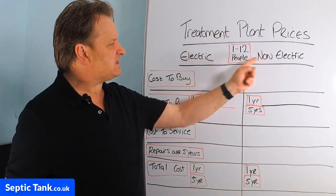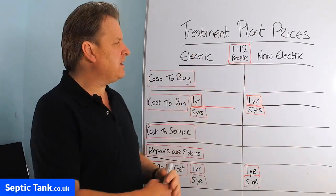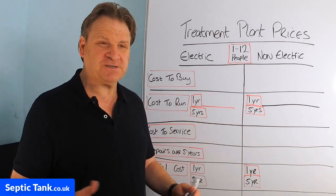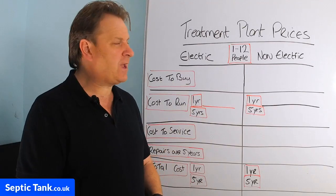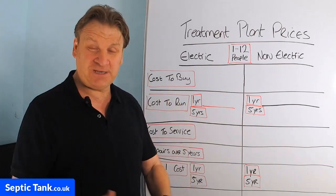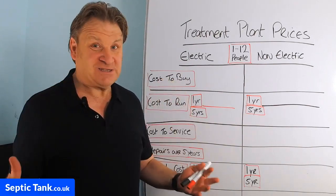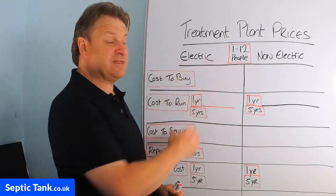Getting straight into this, there are two types of domestic sewage treatment plants in the UK today: electric and non-electric. An electric sewage treatment plant runs on electricity and has cogs, gears, pulleys, belts, motors, and compressors in it that perform functions for it to operate. A domestic sewage treatment plant converts raw sewage into clean wastewater that is legal according to UK government standards. A non-electric sewage treatment plant does exactly the same but uses no electrical motors, compressors, bearings, shafts, or pulleys. That's the fundamental difference between the two.